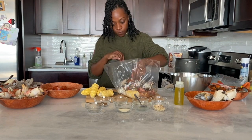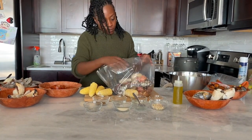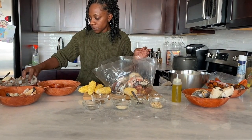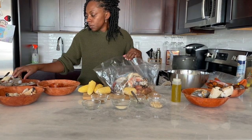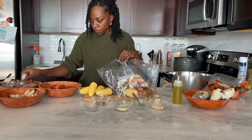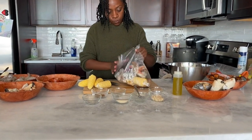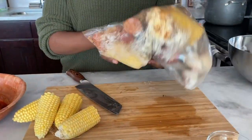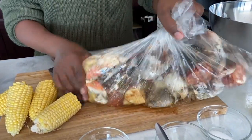We have whole dungeness crabs — I'm going to put one in each bag. Then we're going to go with some lobster tail and lobster claws, two claws and a tail, so pretty much a whole lobster in each bag. Then we'll add just a dungeness crab leg, and then some shrimp. These are about medium-sized shrimp with the peel staying on. I like to keep the peel on because I feel like it helps absorb the flavor just a little bit better.